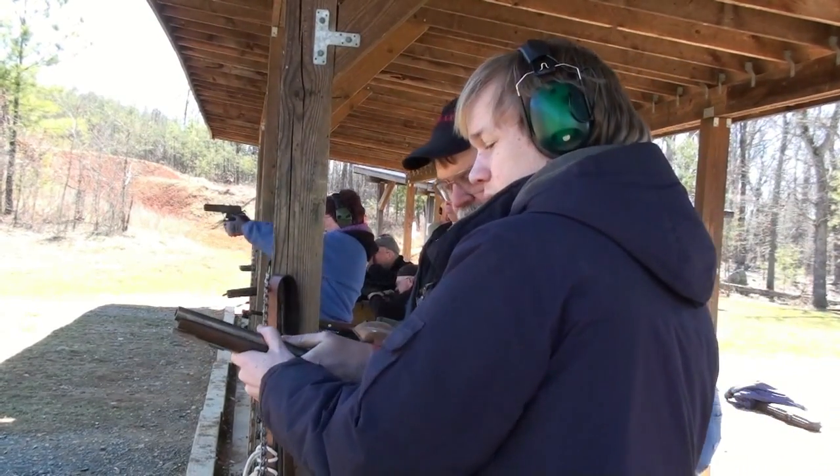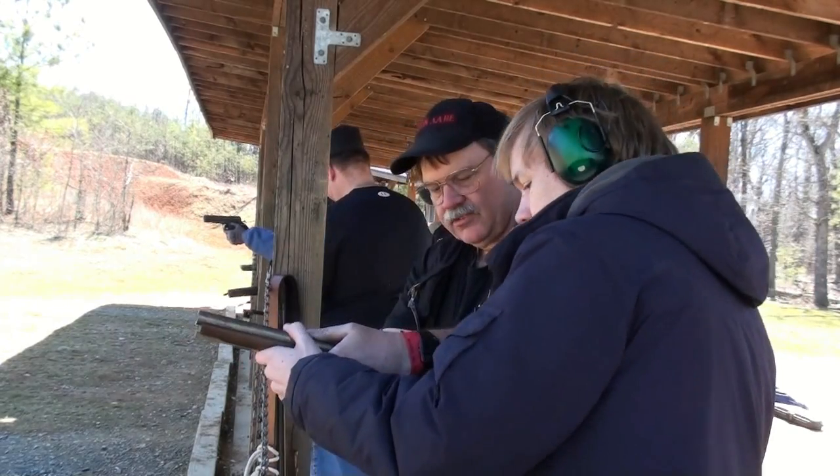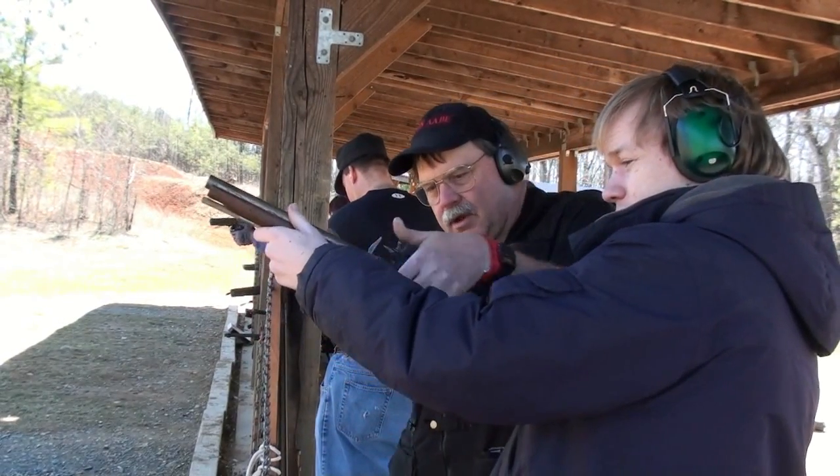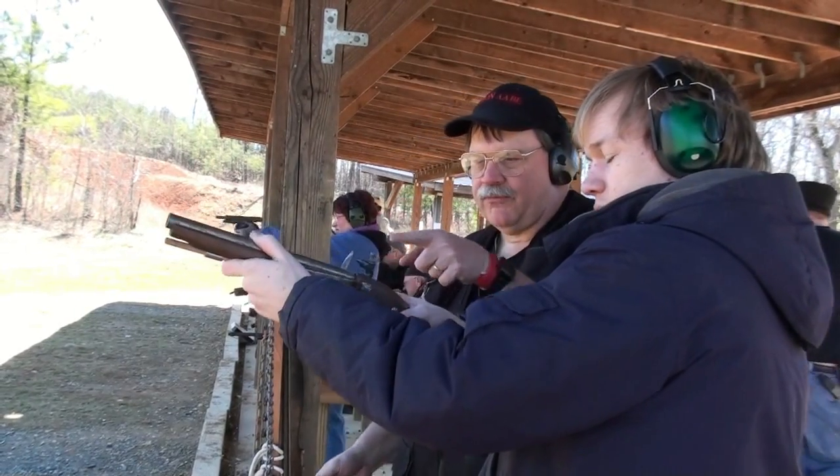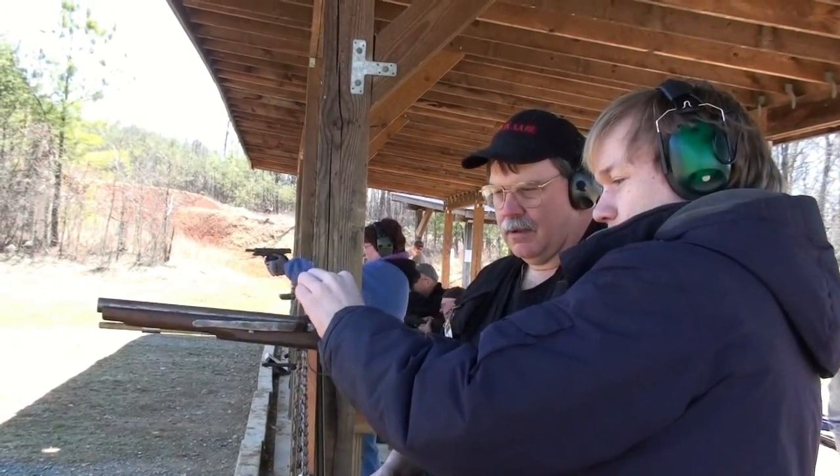Let's try this. Finger off the trigger, finger up along the side of the frame there. Drop your grip down — good. Now full cock, all the way back.